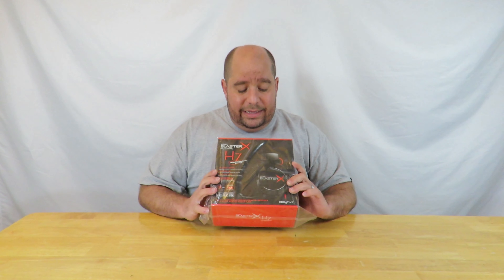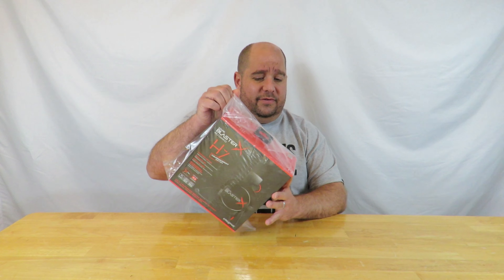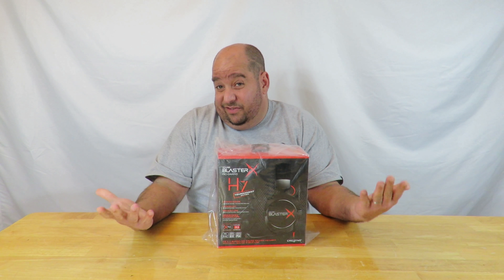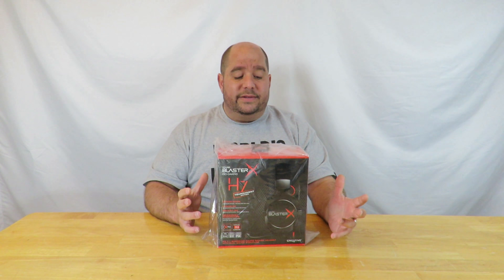Hey guys, this is Iggy back again with This Bites For You, with another bite of information. Today I'm going to do an unboxing of the Creative Sound Blaster X Pro Gaming H7 Tournament Edition. These headphones look amazing, at least from what I've seen online, and the box is pretty impressive too — it comes with this plastic wrapping, which typically means it's something good inside.